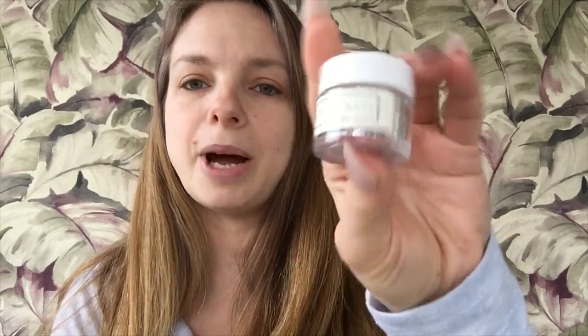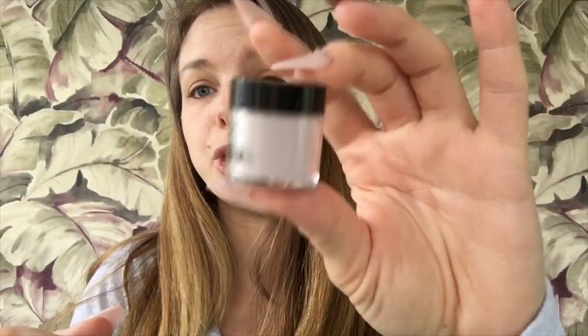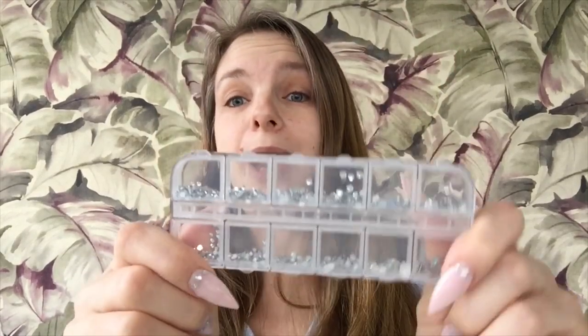I will be using a clear dip for the base. Then I'm going to be using this glitter, which is Bougie Babe by Sparkle and Company. I'm going to be using this pink — I don't know what color it is, but it's a pink that came with a kit from Azure Beauty. I didn't really like the base and activator of that set but I do like the powders. And this brown nude color, it's C49 by Healthy Natural Nails. Then I'm going to top it off with some rhinestones to kind of bling it out.